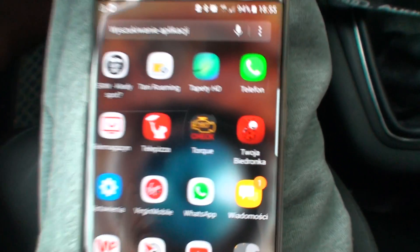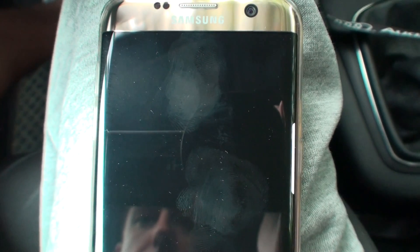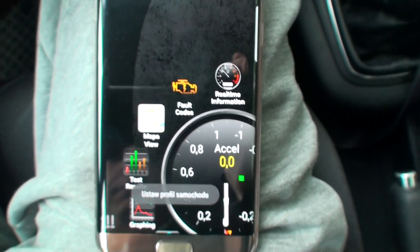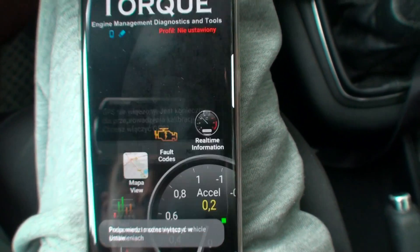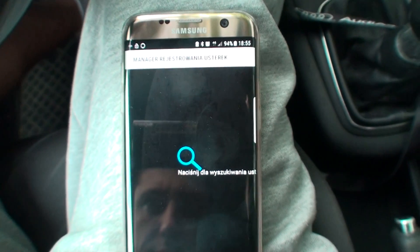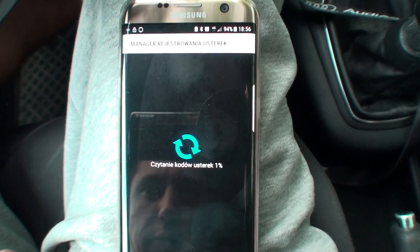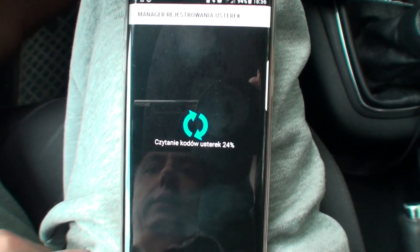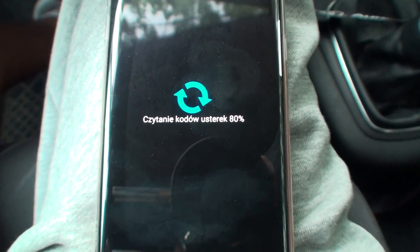Right now I'm going to use the Torque Pro application — as you can see it's over here, so that's what I'm going to use. We don't need the GPS. We'll see the fault codes. It's reading the fault codes now — you can see the progress percentage.